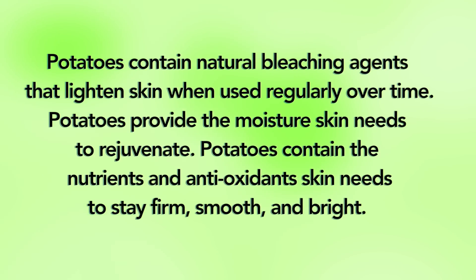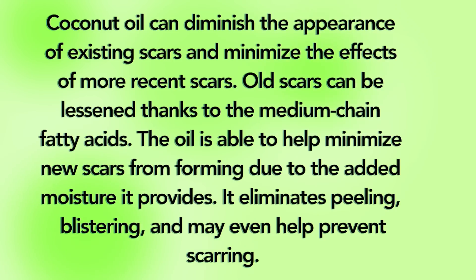Potato contains a natural bleaching agent that lightens skin when used regularly over time. Potatoes provide the moisture skin needs to rejuvenate and contain the nutrients and antioxidants skin needs to stay firm, smooth, and bright. Coconut oil can diminish the appearance of existing scars and minimize the effects of more recent scars. Old scars can be lessened thanks to the medium-chain fatty acids. This oil helps minimize new scars from forming due to the added moisture it provides — it eliminates peeling, blistering, and may even help prevent scarring.